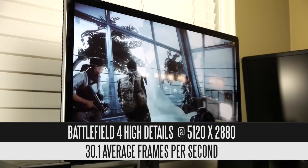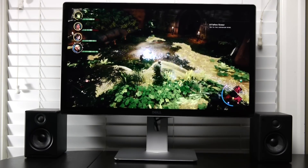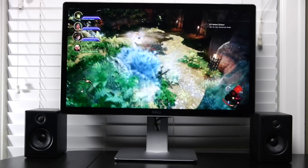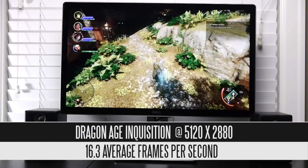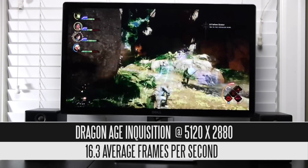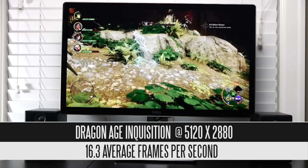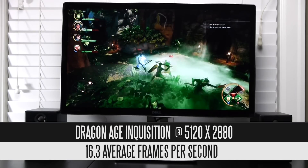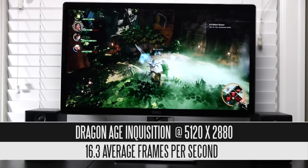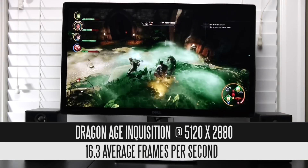The last game is the RPG Dragon Age: Inquisition, and at medium settings we're getting just 16.3 frames per second. Dragon Age Inquisition is probably one of the most demanding PC gaming titles available right now, and this is no exception at 5K resolution. To get any kind of playable frame rates you'd probably have to lower the resolution significantly or use multiple graphics cards to feed this demanding title.